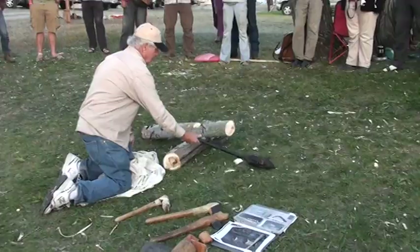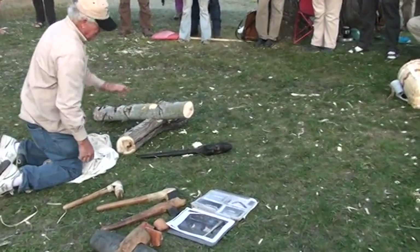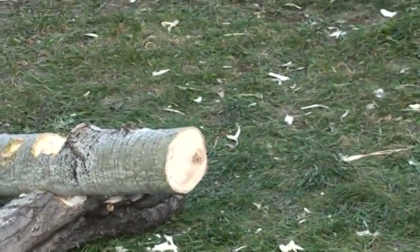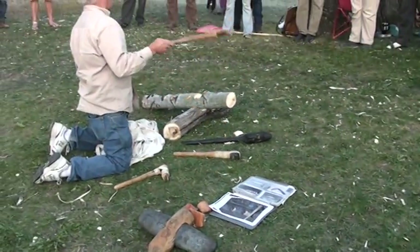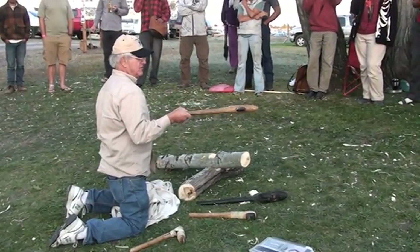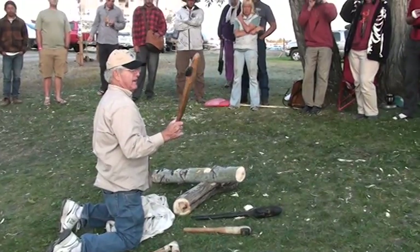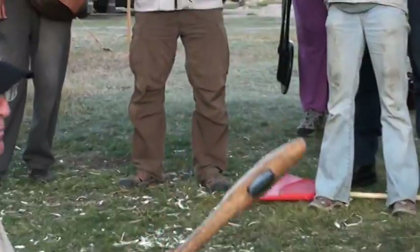This axe has cut 400 trees from a half inch to 12 inches in diameter, never been resharpened. This axe has cut 300 trees, half inch to 12 inches, never been resharpened. But old granddad here has cut 3,500 trees, half inch to 12 inches. This made the wood henge at Cahokia Mounds, the stockade around the Callahan pit house at Cahokia Mounds, and a lot of other projects.